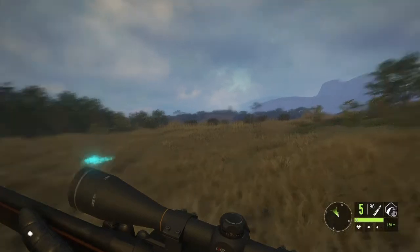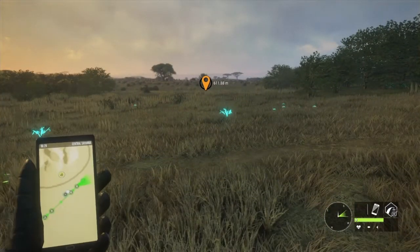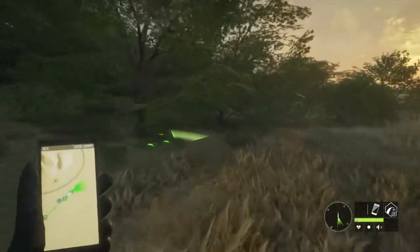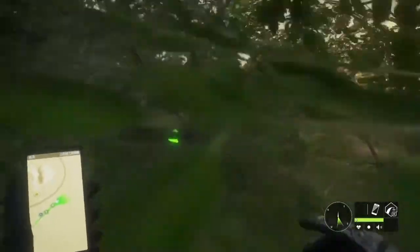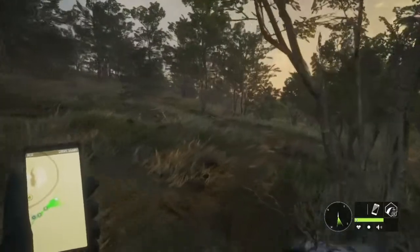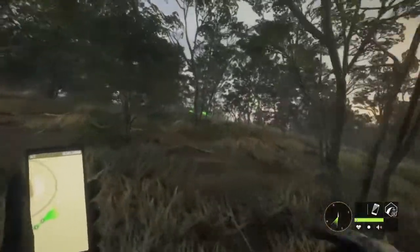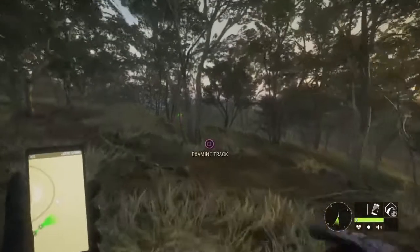Now, is this really worth it, you might ask yourself? Well, in certain situations it is. You can see here I've been following these tracks — every time you investigate a track it gives you not only the directional arrow on the ground, but it helps you connect it to see which way the animal is traveling. This is especially helpful in an area where the animal is kind of looping around, circling, and doubling back on itself.